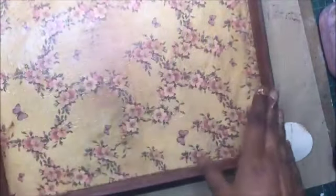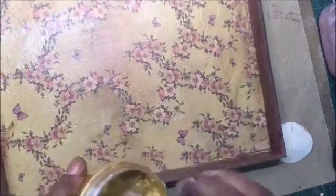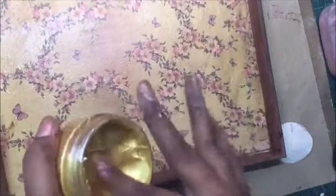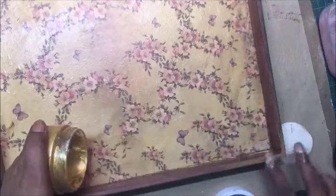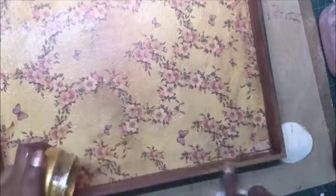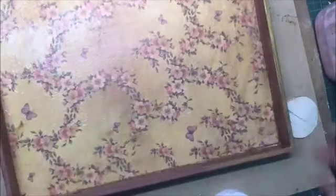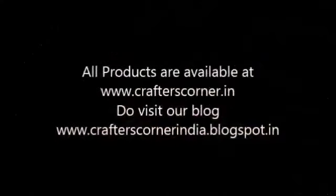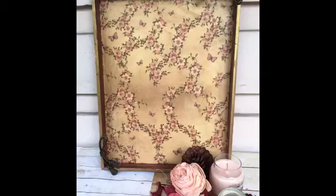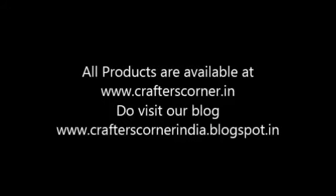With the lint-free cloth I allowed it to dry for almost 24 hours and then started buffing. As you can see, there is a nice shine on the entire project. Now for a little decoration I am using Indian Gold Nouveau Mousse — another fantastic product in the market. It is very similar to Inca Gold but is water resistant and does not lose its color if Mod Podge is rubbed over it. All products are available at Crafters Corner — do visit our blog, and please subscribe, give a thumbs up, and thank you for watching.